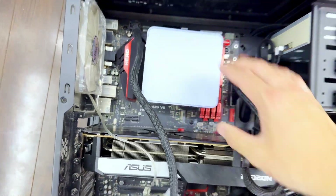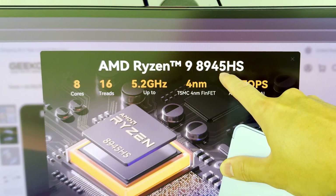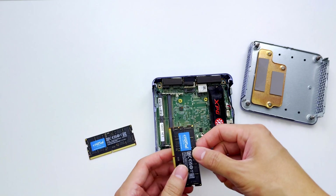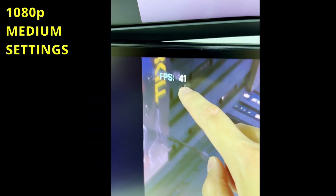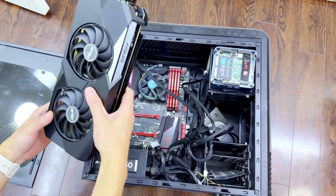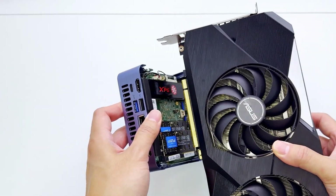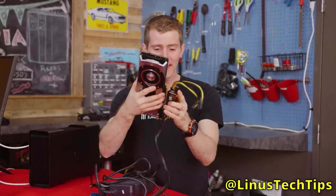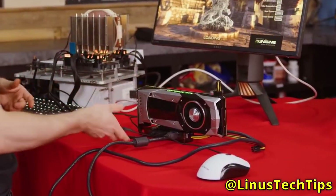Look how small it is compared to a regular motherboard. Don't let the size fool you because this mini PC packs decent performance — it has a Ryzen 9 CPU along with 32 gigabytes of RAM and 2 terabytes of SSD. There's also an internal GPU that can run Cyberpunk 2077 at over 40 FPS, but we won't be using it since we're going to use an external graphics card instead. Someone already figured out how to do this several years ago — Linus made a video where he used the NVMe slot with an adapter to connect to an external GPU.